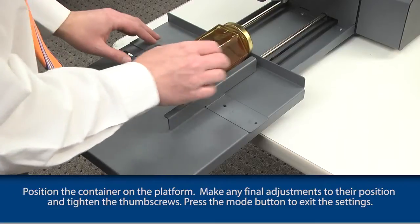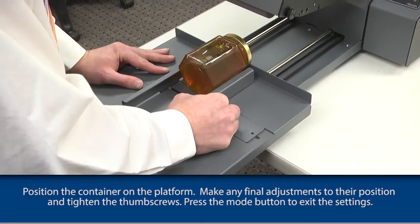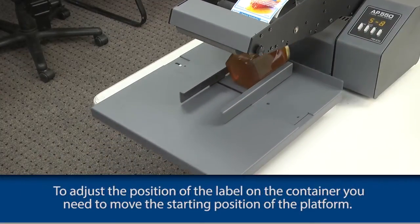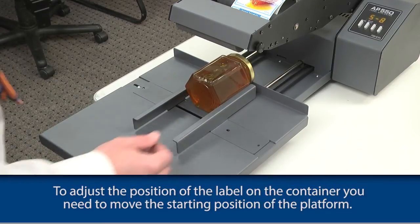Position the container on the platform. Make any final adjustments to their position and tighten the thumb screws. Press the mode button to exit the settings. To adjust the position of the label on the container, you need to move to the starting position of the platform.